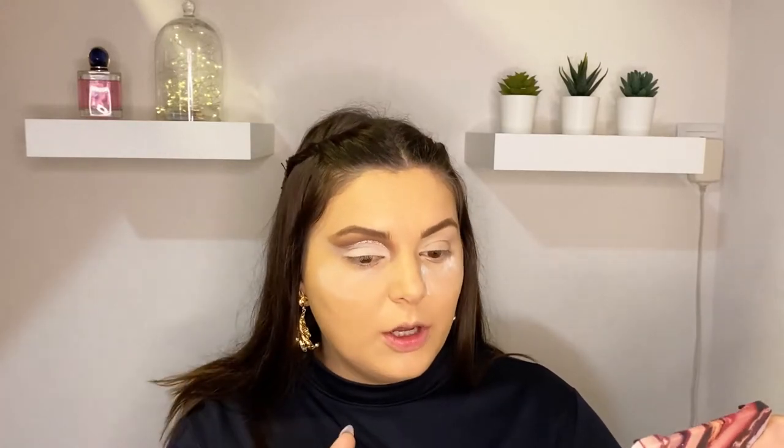To finish off this look we have two options: we can use eyeliner to create a small wing and that's it, or we can go with this dark brown shade and create a smoky eyeliner with it.